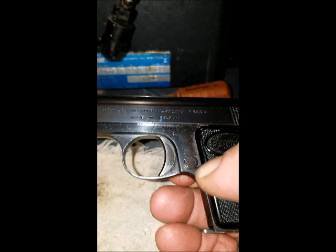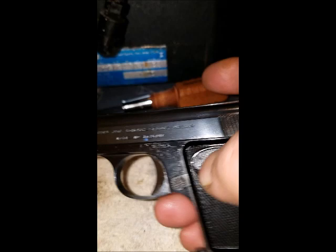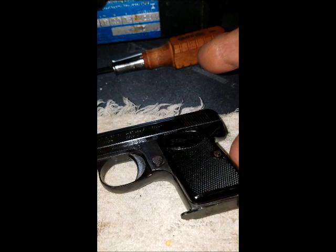It chambers .25 ACP, of course. If you like this video and want me to be able to make more of them, please consider becoming a Patreon supporter. Press like if you like this video and consider subscribing. I hope to come up with more videos of interest soon.